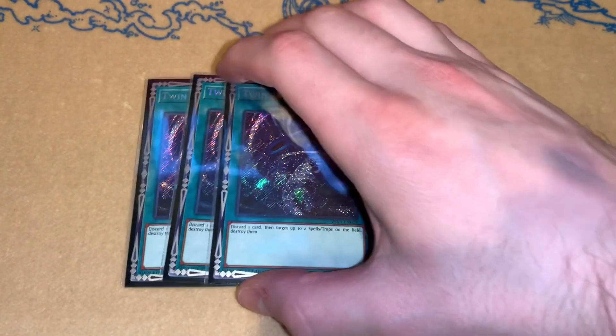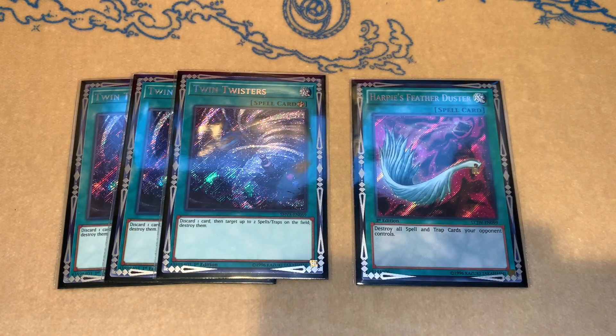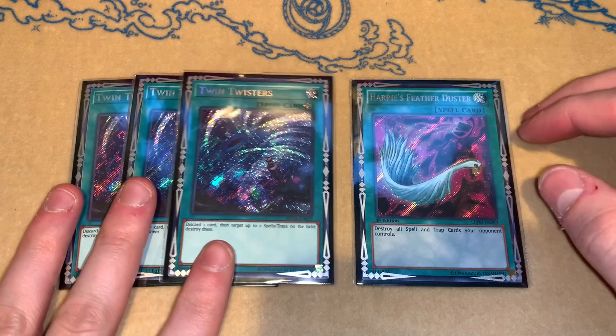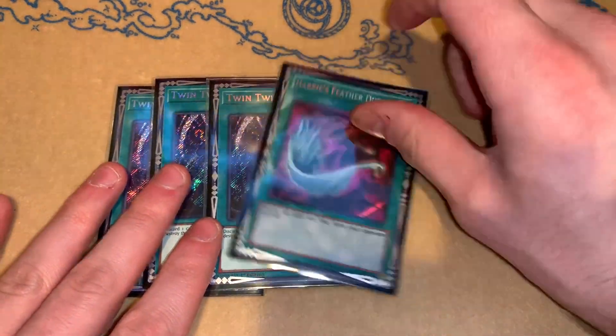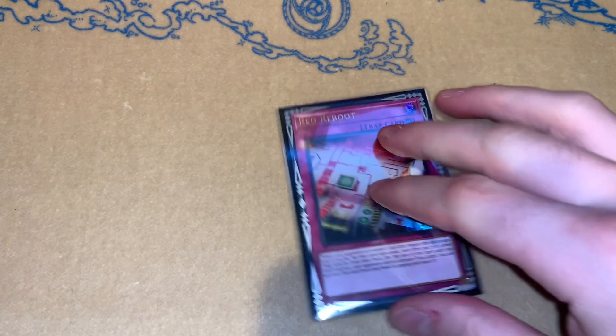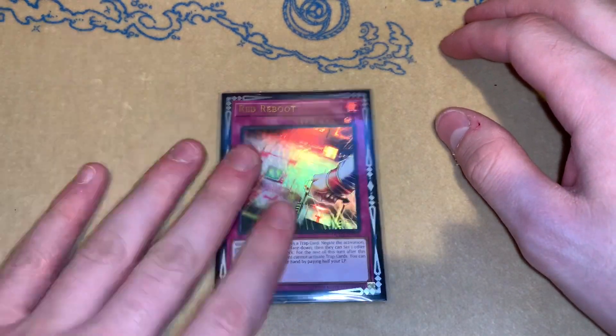For some spell cards, we have backrow removal in Twin Twisters and Feather Duster. This is pretty standard — especially for Burning Abyss, Twin Twisters are like your best friend. You really can't go wrong with these. Feather Duster is just there — it does its thing. Then one more backrow removal card would be Red Reboot. This card is also absolutely nuts. We have five cards that deal with backrow so you can't really go wrong. I don't play Heavy Storm Duster just because I don't think it's that good of a Trap Trick target in this deck, but obviously that's up for interpretation.